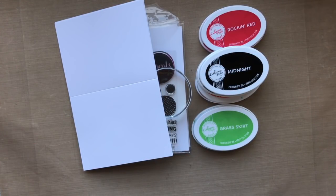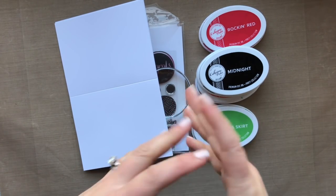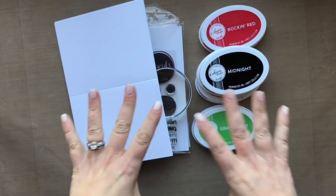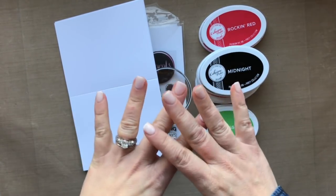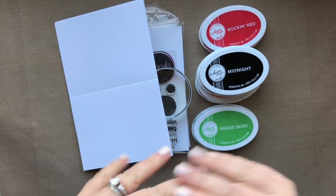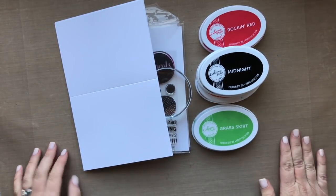Hey there everyone, Laurel Beard here today with a very special blog post because I am here to introduce to you the Foundations Box from Katherine Pooler Designs. The Foundations Box is going to include everything — I'm going to quickly show you. It's a great starter set for any new stamper; it's got all the foundations you need for stamping and to create really fun cards. I'm going to show you some that I've already made, and it's also great for seasoned stampers because these are great items to add into your collection.